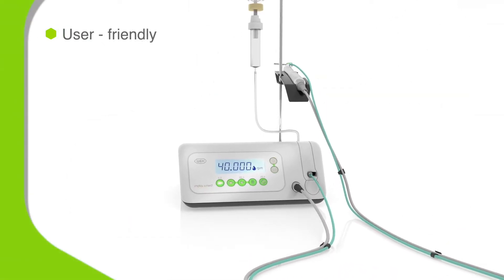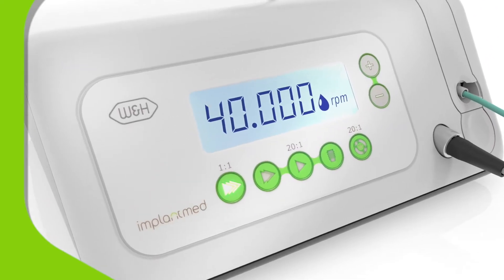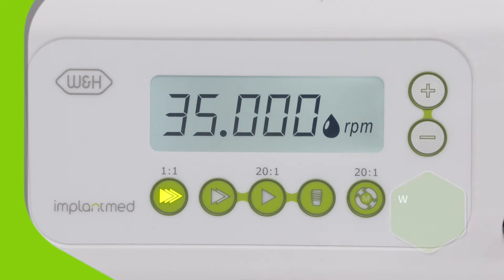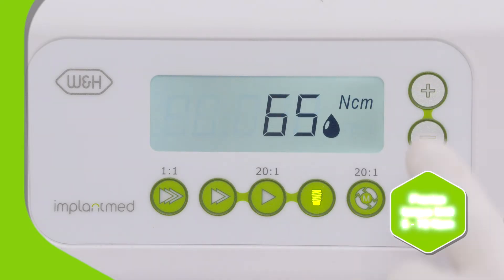ImplantMed Classic has a user-friendly operating system that puts control of this powerful motor at your fingertips. Choose the speed you need, select your required torque setting, and you're ready to go.